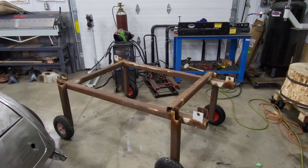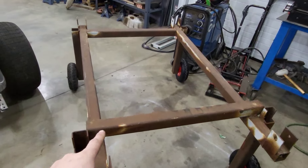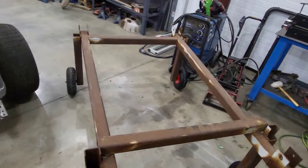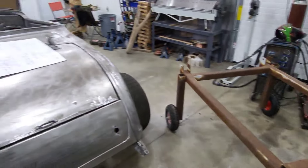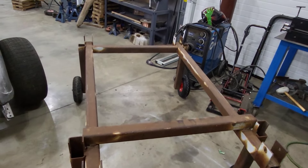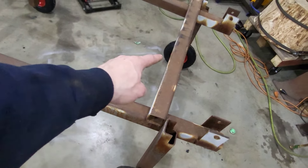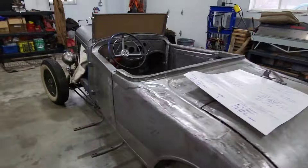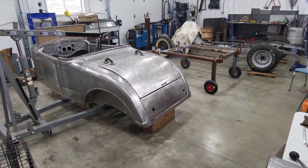So this frame dolly I bought from a buddy — I'm going to modify it. I want to remove this bar here and put it inside the rails, then put something going either way to figure out what I need to get the body onto it. I don't think I need to bolt it down, I'll just clamp it so it stays and we can move it around. I'm gonna cut this thing out, get it squared up inside, weld it quickly, and then start taking things apart.